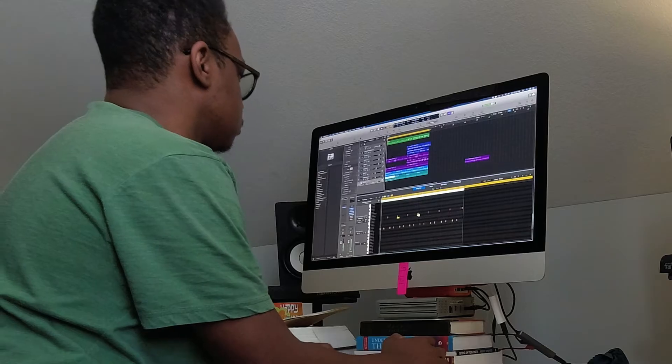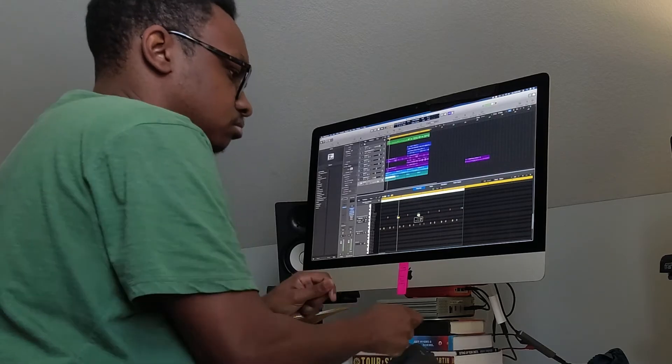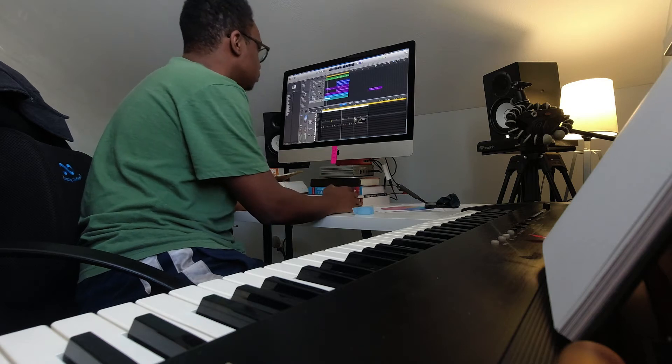The tone in which something is expressed is just as important as what we say. In some cases, more important. My name is Danami, and in this video, let's break down the beat for my song New Genesis and learn how to tone shape the song's direction.